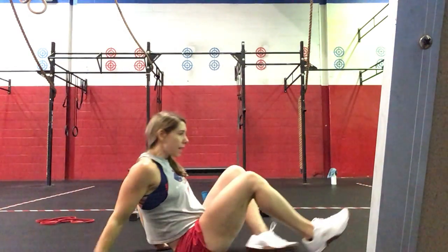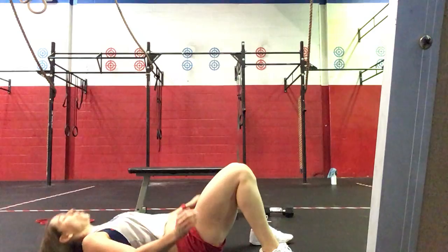For the sit-ups, we'll use the new standard where we're not swinging overhead. You can use an abmat if you'd like. Coming down, shoulders touch the floor, sitting up, touching the floor in front or in between the hands, making sure that your shoulders pass your hips.